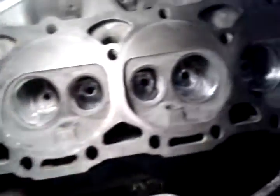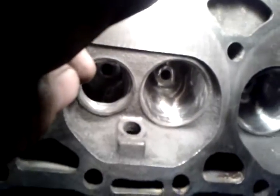But they can be cleaned up and they can be a really good street head. And look at the bowls on the intake ports. Let me flip it over and show the exhaust.